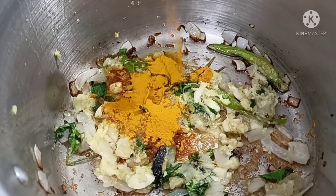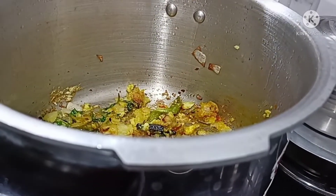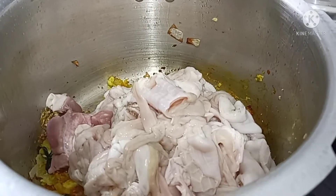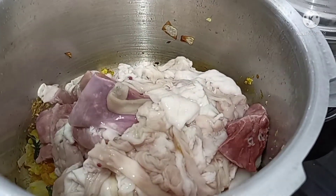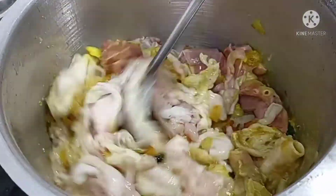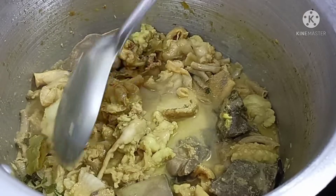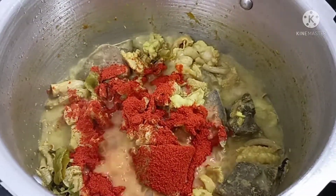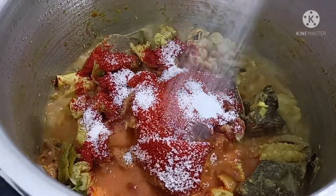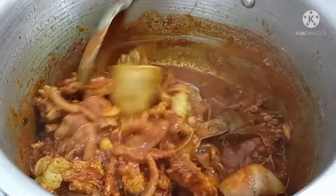We will fry the paste for 30-40 seconds to remove the raw smell. Next, we will put 1-2 tbsp of paste, then add 600g of the meat into the pot. We will cook it for about 5 minutes, turning as needed.